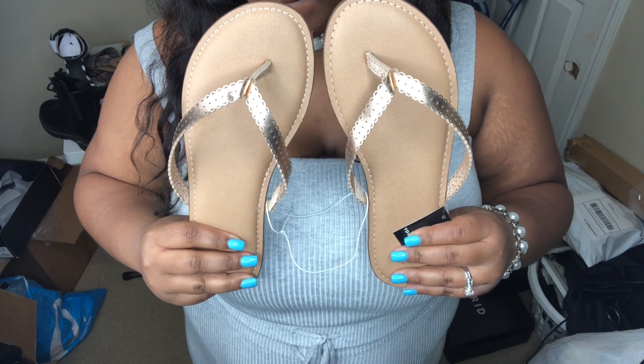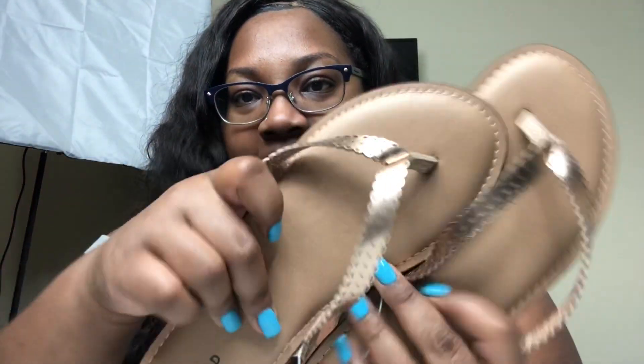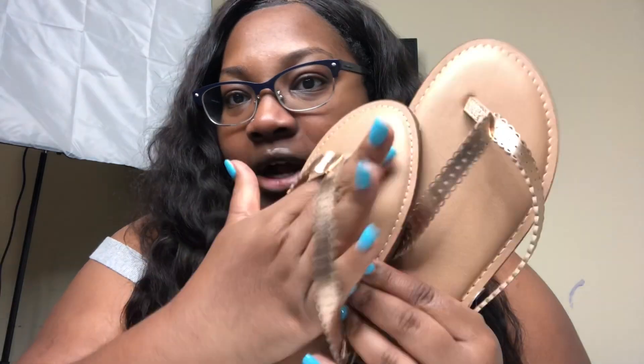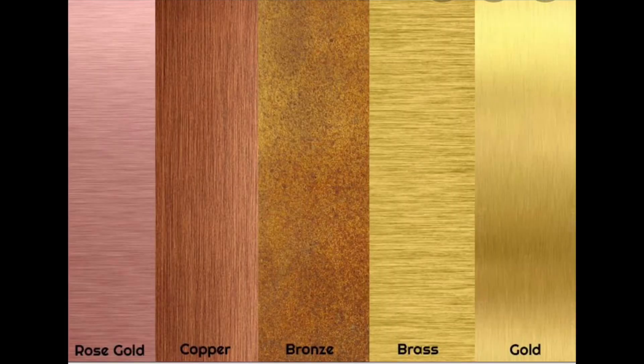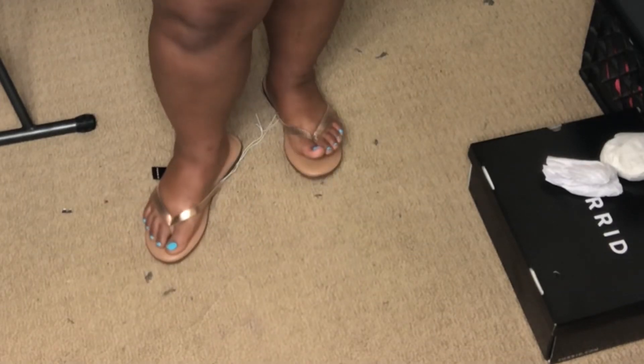This is the second pair of flip-flops — it's supposed to be rose gold. To be honest, this is more of like a bronzy color. They say rose gold, but it doesn't look like rose gold. It's the same shoe — same price — and again, I wouldn't want to pay $25. If you can catch these on sale for under $20, then it's good. I love the cushion and the support because my usual problem with flip-flops is the lack of support.